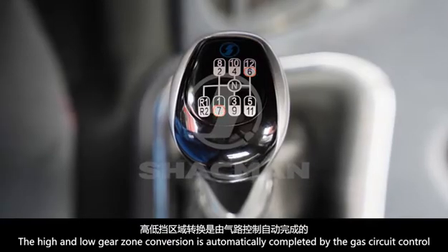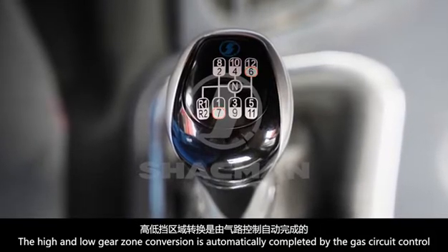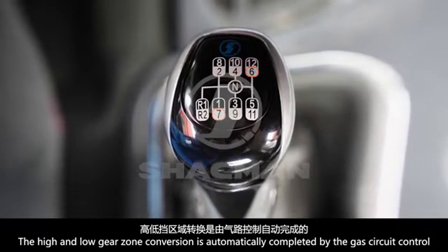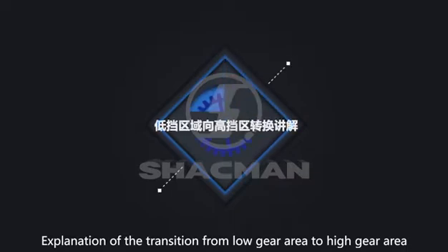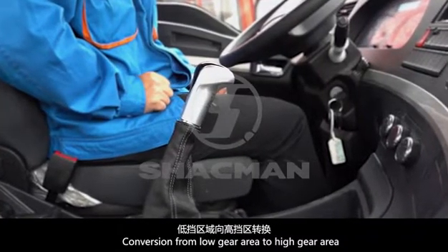The high and low gear zone conversion is automatically completed by the gas circuit control. Explanation of the transition from low gear area to high gear area: conversion from low gear area to high gear area.